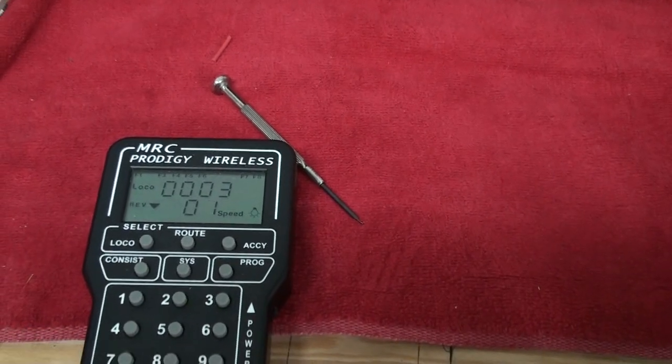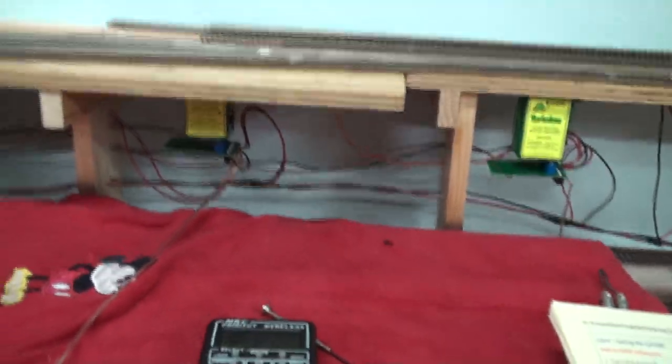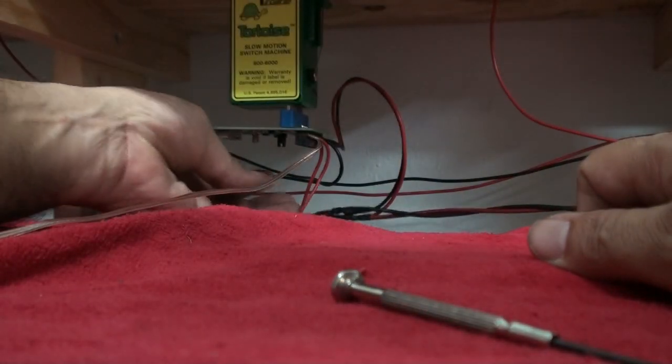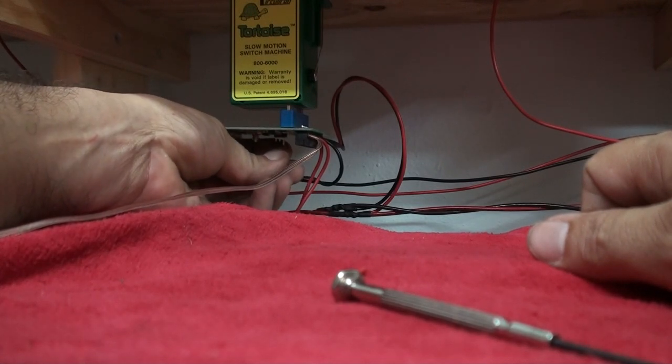Go back to the main screen, go ahead and turn off the DCC system, and then move the jumper back from position one and two to two and three.